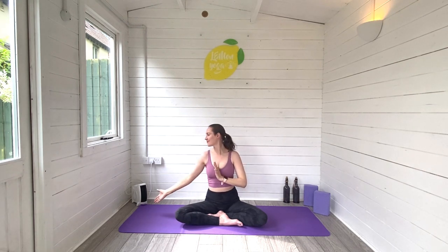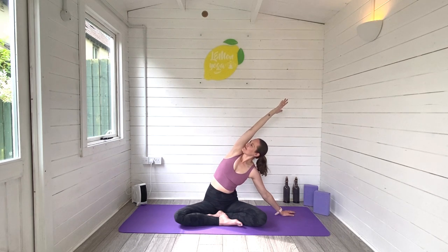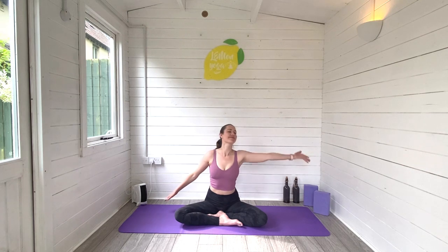Sit tall. Reach that left arm all the way up and over into a nice big side bend. Right hand connects to the ground. Breathe space all the way through the left side of your bump and your body. Take those deep breaths in and out. Release, move through centre. Take the arms behind you, interlace those fingers, and then pull the arms down your back as you lift your heart space forwards. If you can, lift the gaze as well. Feel that lovely stretch all the way through the front of the body. Deep breaths in and out. Release.